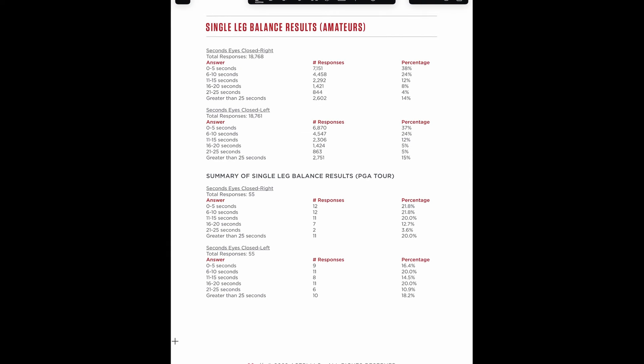Here are the amateur numbers — they looked at 18,768 people. Thirty-eight percent of them didn't make it longer than five seconds on the right side, and 21 percent couldn't make it longer than five seconds on the left side. On the PGA side, those numbers go way down but are still surprising: 16 percent on the left side. We're looking to get up towards 16 to 20 seconds, and only about 12 to 13 percent of PGA players hit that on the right side, down to 5 and 8 percent for amateurs. There's quite a discrepancy there.